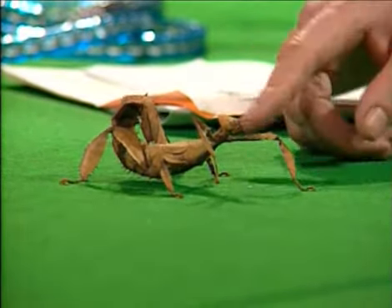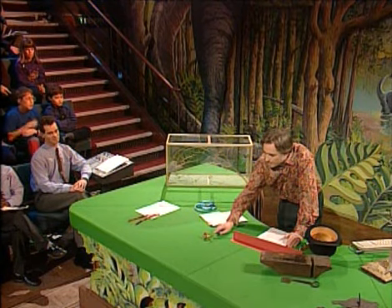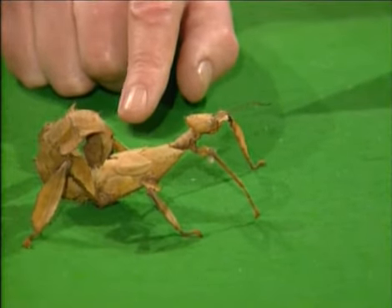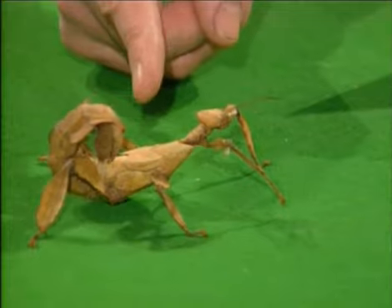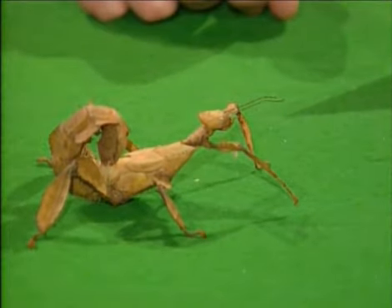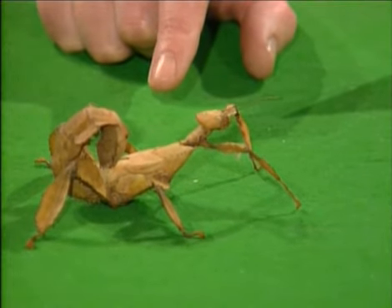You see how it rocks like that. I suspect that it's got a second line of defence, which is that when it's startled and when a bird might almost have got it, it then mimics a scorpion. You see how the tail has looped over the back there. If I saw that, I might be momentarily startled, thinking that it was a scorpion.